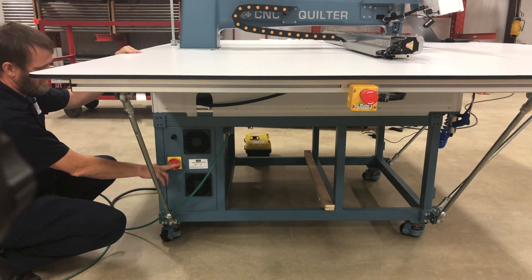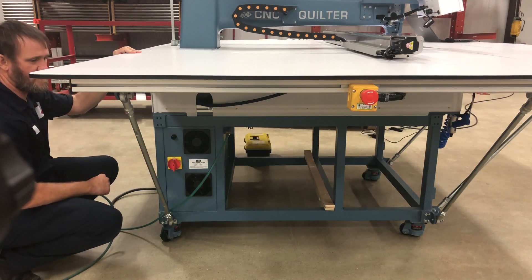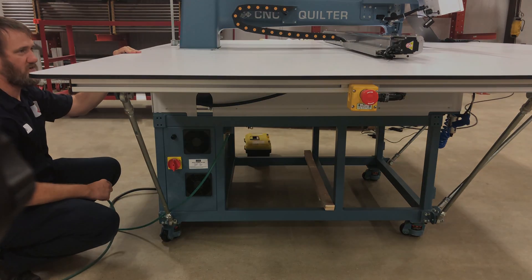Third, you have an on-off switch here — you turn it clockwise and that will turn the machine on. At that point, you walk to the front of the machine.